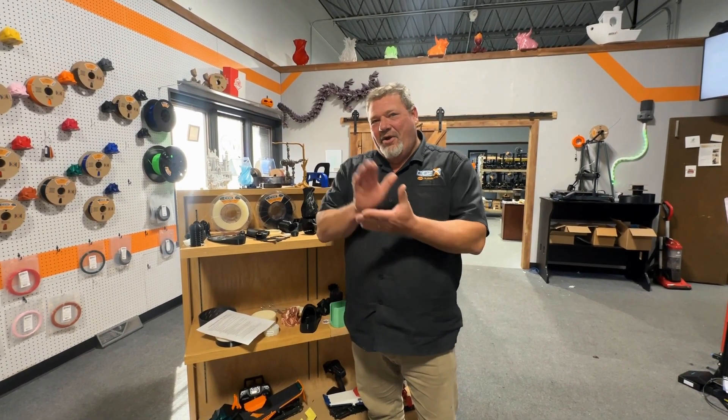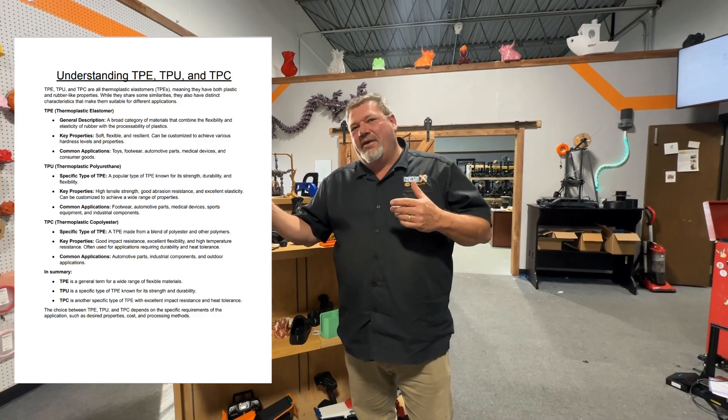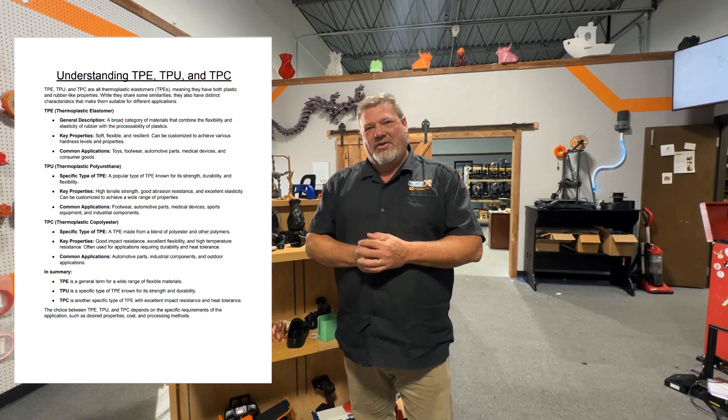Hello and welcome to the next segment of Ask Todd. Today we're going to get a little technical and have some fun explaining what is TPE, what is TPU. People ask that question all the time, and I think a lot of people don't really have a complete understanding.